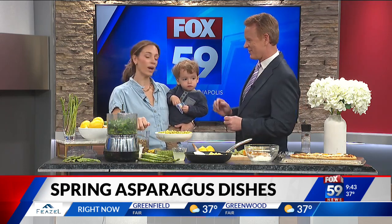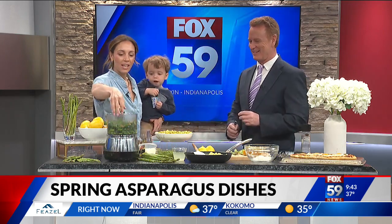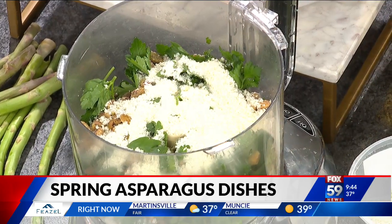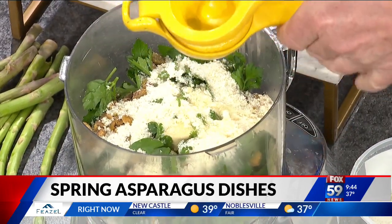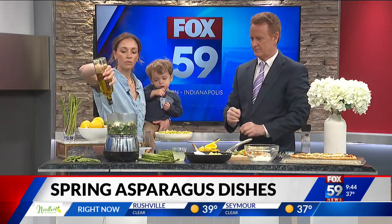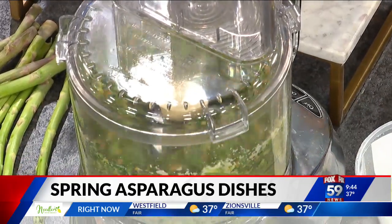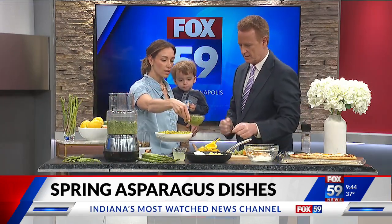Then we're adding about a half a cup of pine nuts and about a half a cup of parmesan cheese. We squeeze in a lemon — right in there — then drizzle in about a third of a cup of olive oil. Put the food processor lid on and just let it go until it blends into the pesto.